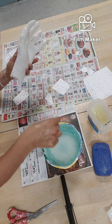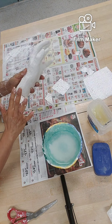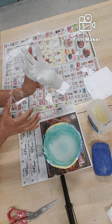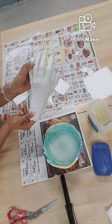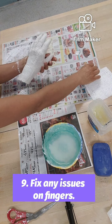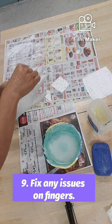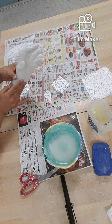There you go — here is your very quick 15-minute hand. Oh, I need to fix this finger here — that happens and that's okay. All right, there we go.